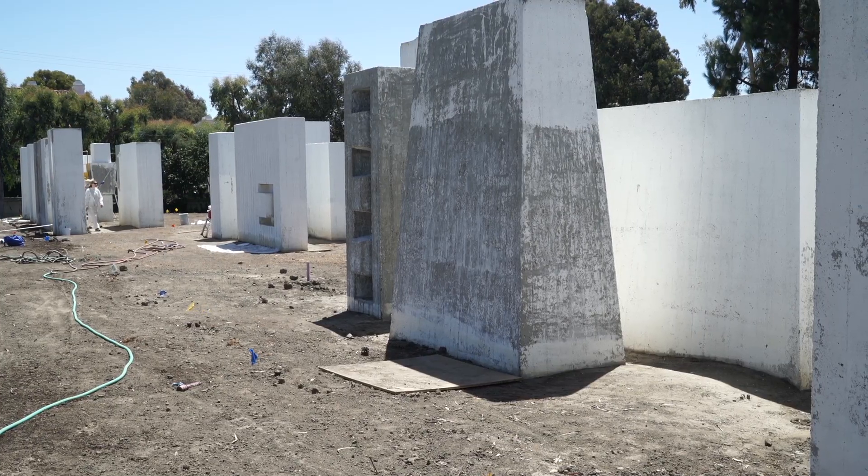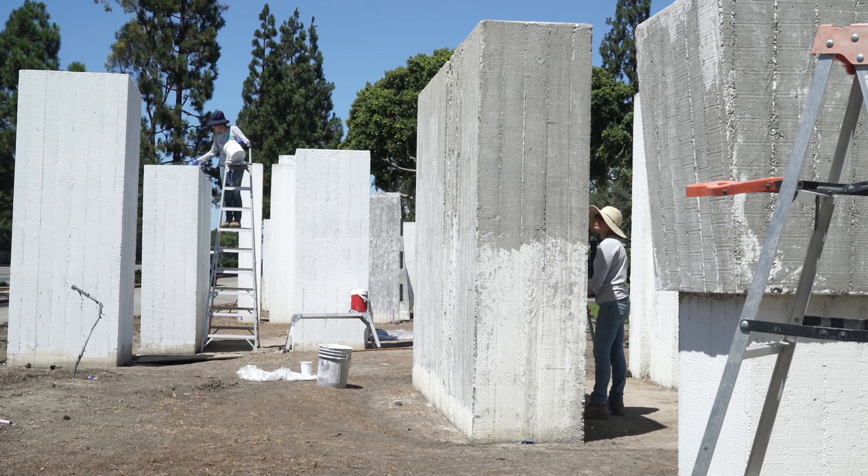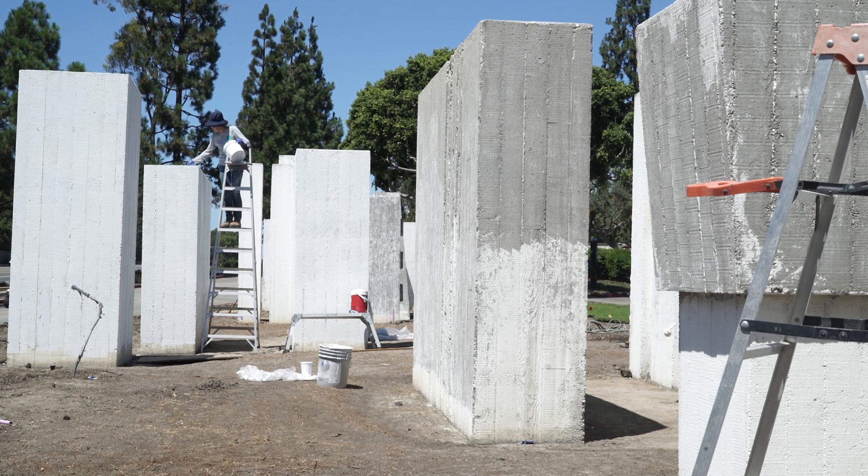We did photo documentation, we assessed the sculpture, and we removed layers of flaking overpaint. Underneath those layers of paint were biological growth, so we did some remedial work to get rid of that, and then we prepared the surface for the process you see here, which is priming and then followed by painting the sculpture again.